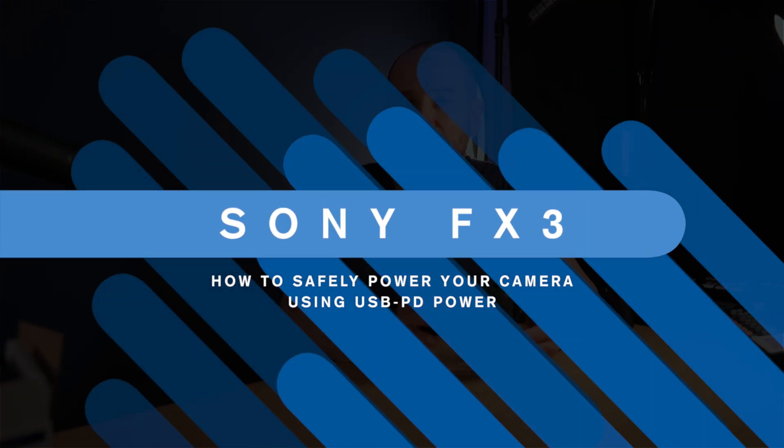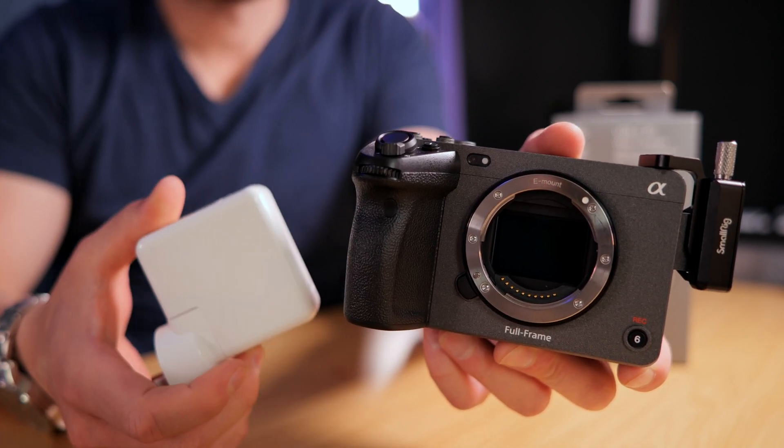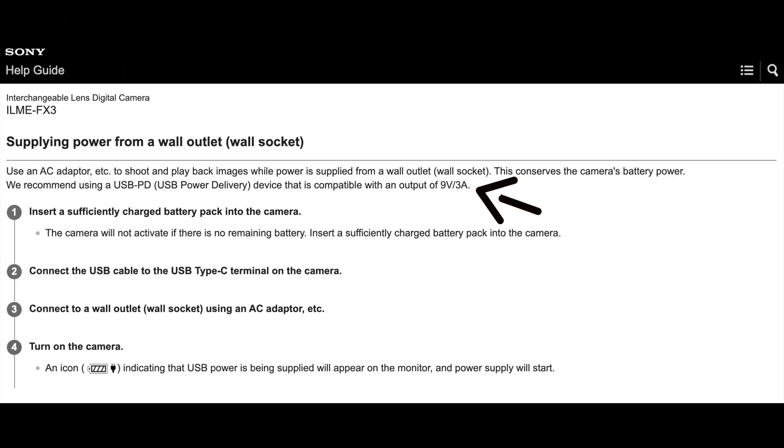In today's video, I'm going to share with you the best way to power your Sony FX3 or Sony A7S III via external power. At the time of purchasing this camera, even a few months ago, there wasn't really any dedicated video information about this. So I'm going to share with you what I've learned and best practices when it comes to powering it externally. Now, if you come from the Reddit forums and so forth, there's a lot of scare posts out there saying people use dummy batteries and they exploded their camera. But this way works and it's the way Sony recommends.